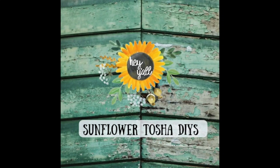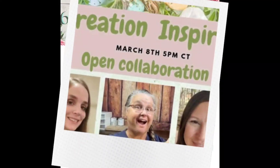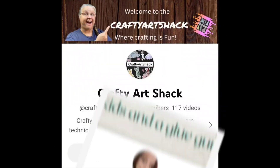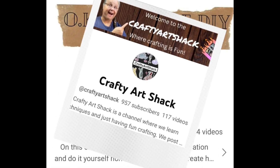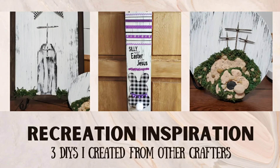Hey y'all, welcome to my video. Today I'm doing a collaboration with a few lovely hosts. This is Amanda from Six Kids and a Glue Gun — please check out her channel. This is Charlene with Crafty Art Shack, you'll have to go check out her channel as well. And OK At Home DIY — this is Zaina, so you'll have to check out hers.